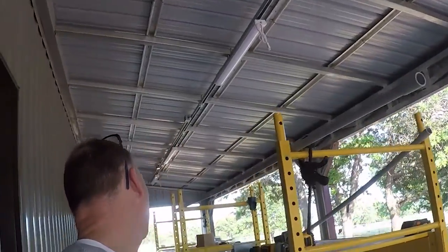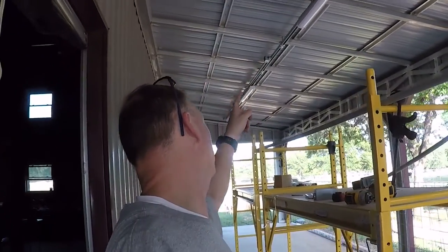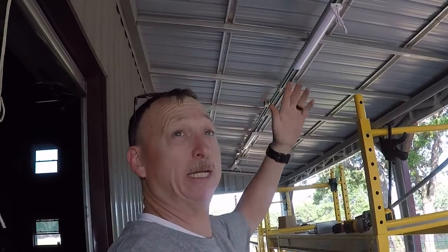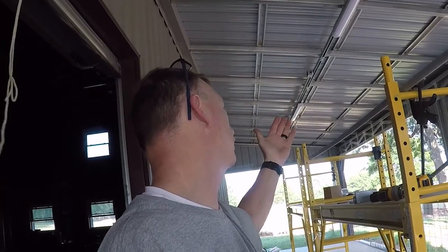Okay y'all, that's it for today — that's all we got. Kind of got a little bit run, maybe a third of the way done on the conduit. Obviously we didn't run the wiring in the circuits, but we're getting there.